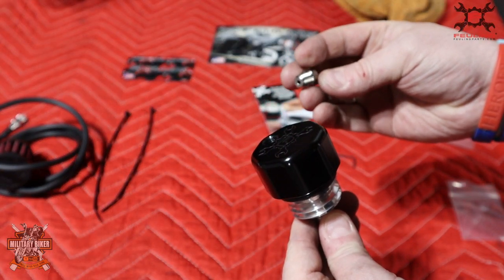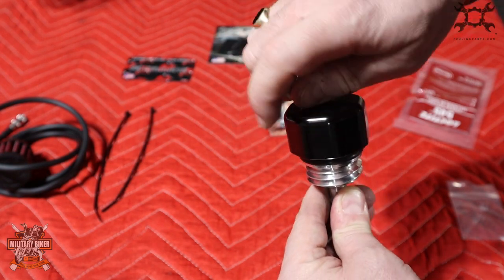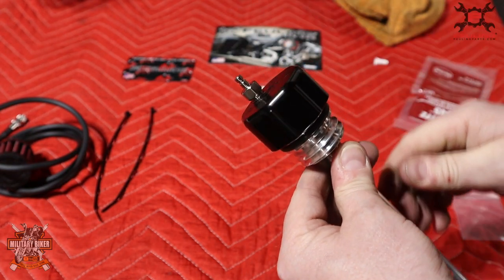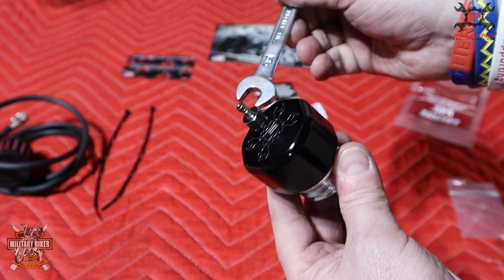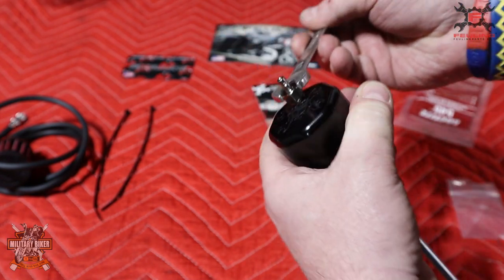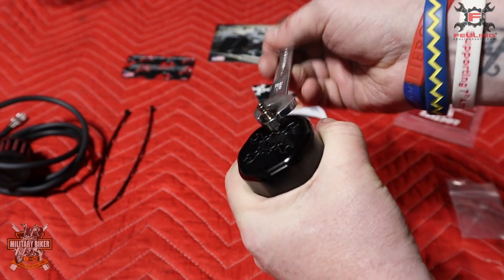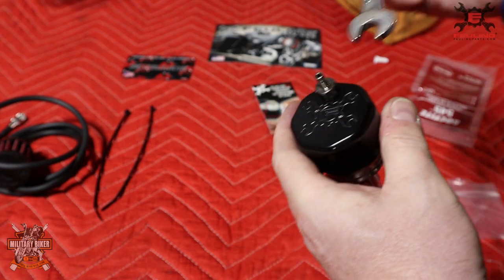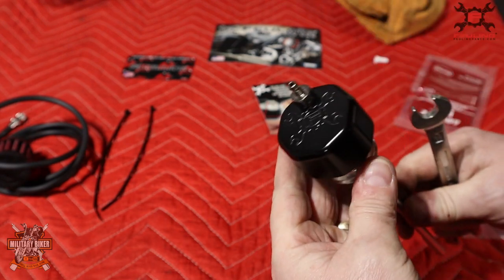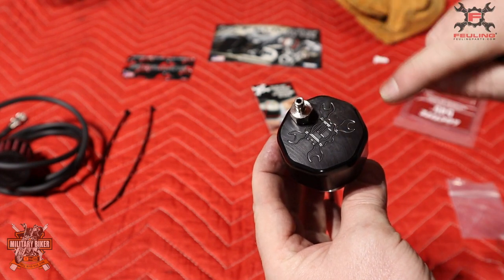Next I'm going to fit the quick release system into the top of the cap on the Fueling vented dipstick. Go all the way down with it as tight as you can by hand, and then you're going to need a 7/16 spanner to just nip it down. Don't go crazy - you'll know when it's good and tight without going mad. There you go - the quick release male version attached to the cap on the Fueling vented dipstick.